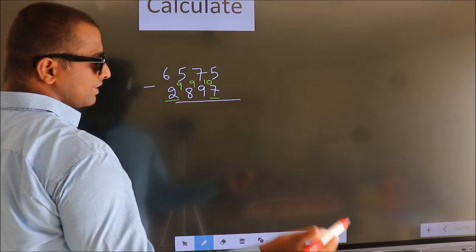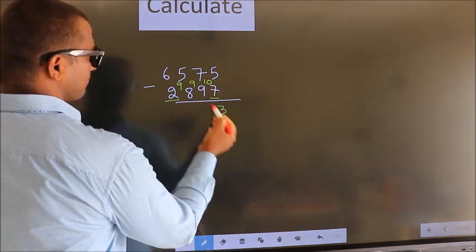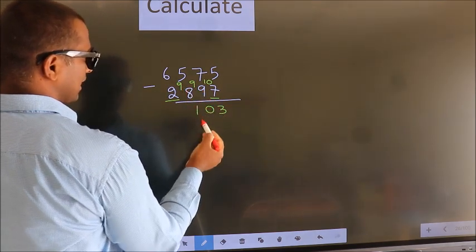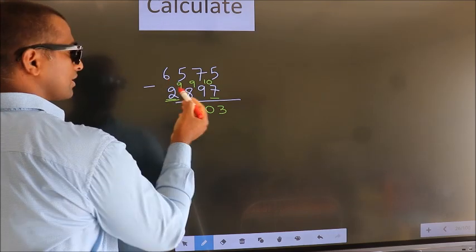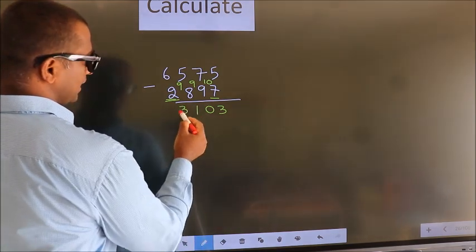Now we subtract: 10 minus 7 is 3. 9 minus 9 is 0. 9 minus 8 is 1. For the first digit, 6 minus 2 gives us 4. Then decrease that by 1 more, so we get 3.